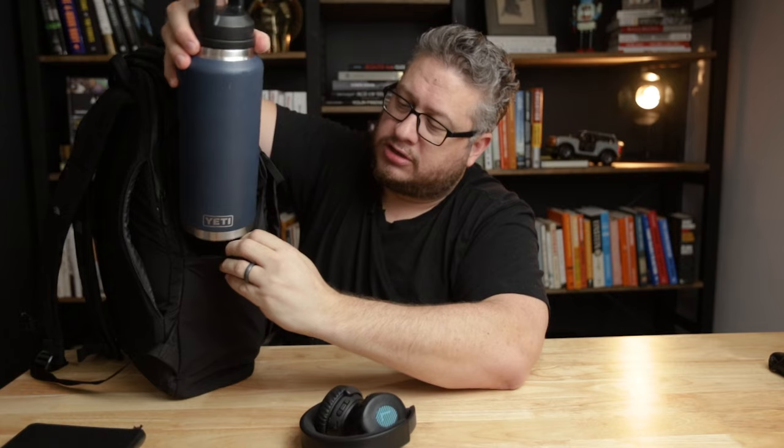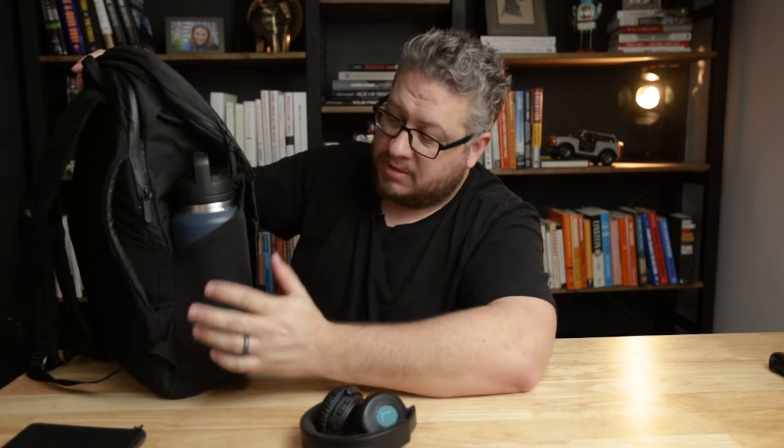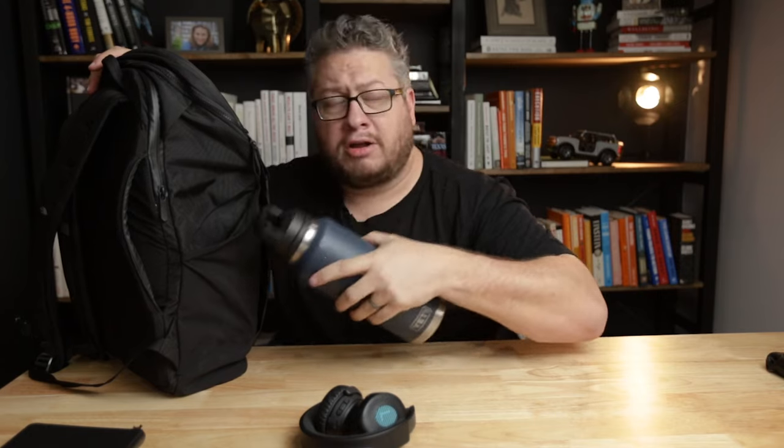I decided to test how big these water bottle pockets were with my 52-ounce Yeti thermos. And would you look at that — it goes in there. I feel like that's stretching it pretty far, but it does work. The downside of both of these water bottle pockets is they actually take up the interior of the main volume — they are not pockets in addition to the main pocket, they are pockets that take up space of the main volume. Keep that in mind as you pack. Not many water bottle pockets hold 52 ounces.